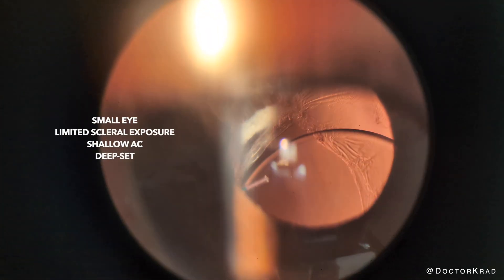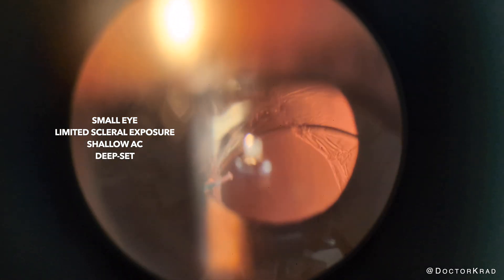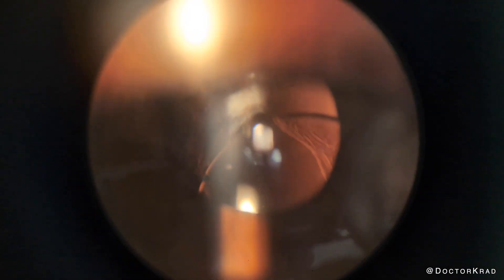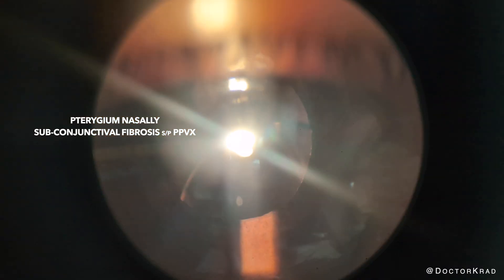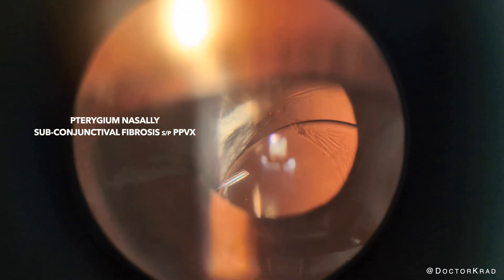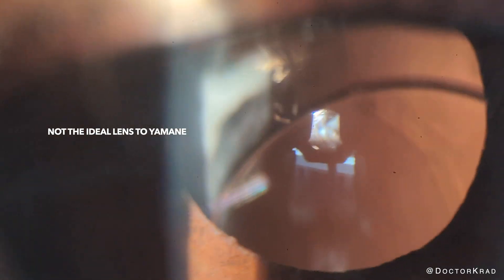This case is challenging for many reasons. First, this patient has small eyes with limited exposure of her sclera. For the Yamani procedure, it's helpful to have good exposure of the patient's sclera. As you'll see, I'll have to rotate her eye to properly mark. I considered sitting superiorly to give myself better scleral exposure, but she has a pterygium nasally, and if that were ever to be removed in the future, there would be a higher risk of haptic extrusion, erosion, and exposure. For those who do pterygium surgery, the epithelium that grows over the sclera is super thin. The second challenge is that the IOL I'm going to rescue is not ideal for the Yamani procedure.